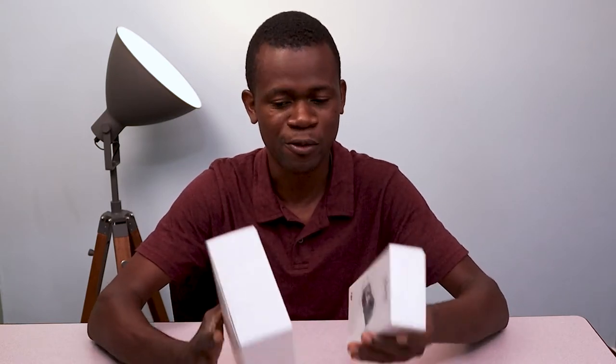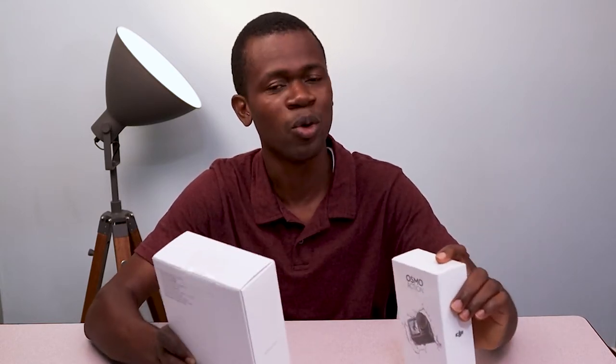So I have this device here with me. It's actually one device that came in the form of two different packages. This is the DJI Osmo Action Ready to Go kit. This is just the Osmo Action which has its own accessories, but this is the Ready to Go kit that comes with the Osmo Action — more or less like extra accessories this device is coming with.